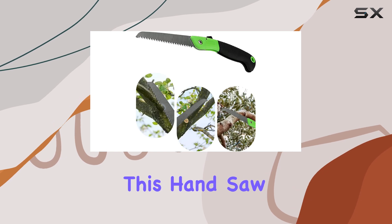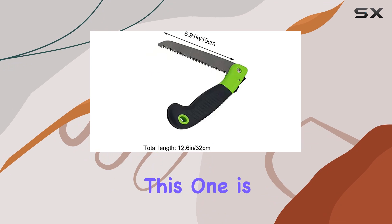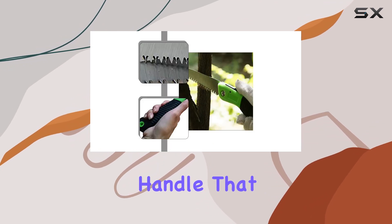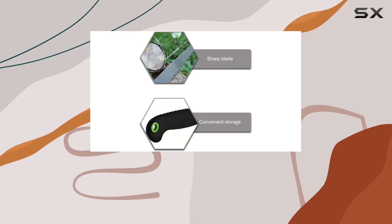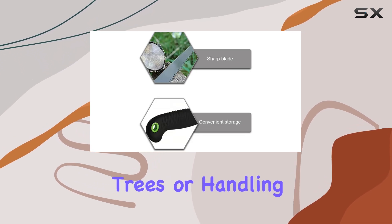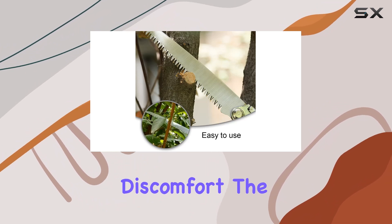One of the standout features of this hand saw is its non-slip handle. Unlike many other saws on the market, this one is designed with an ergonomic handle that enhances grip stability and reduces hand fatigue. Whether you're trimming branches, pruning trees, or handling other cutting tasks, the comfortable handle allows for extended use without discomfort.